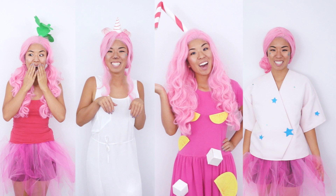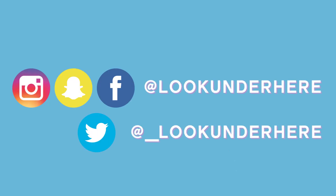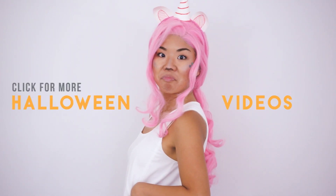Let me know in the comments which costume was your favorite. You can follow and tag me on social media at lookunderhere if you recreate these looks. Check out my Halloween playlist by clicking on the screen.